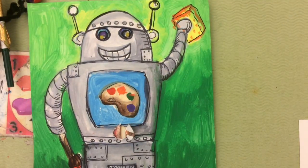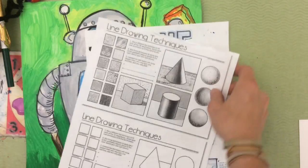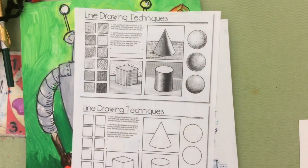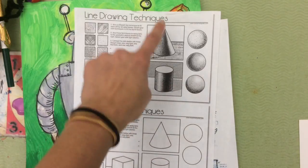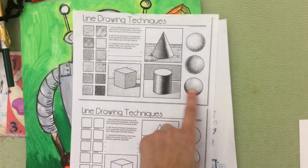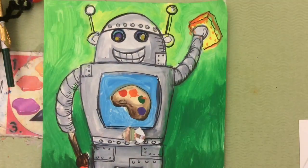You get to design a robot and use your drawing skills to practice creating value and drawing three-dimensional shapes. We've already learned how to draw the cylinder and use shading and value to make it look three-dimensional. When you draw your robot, we're going to use other three-dimensional shapes called forms, like the cube and the sphere, to create your own paper robot.